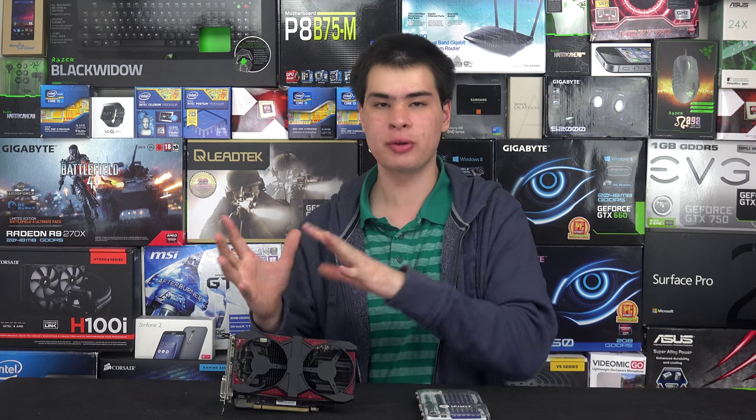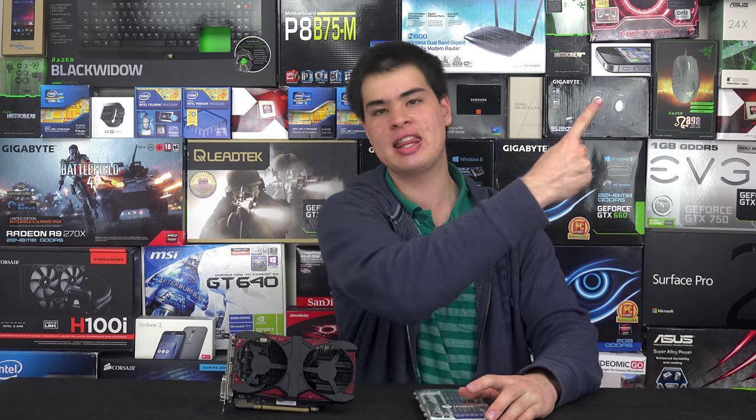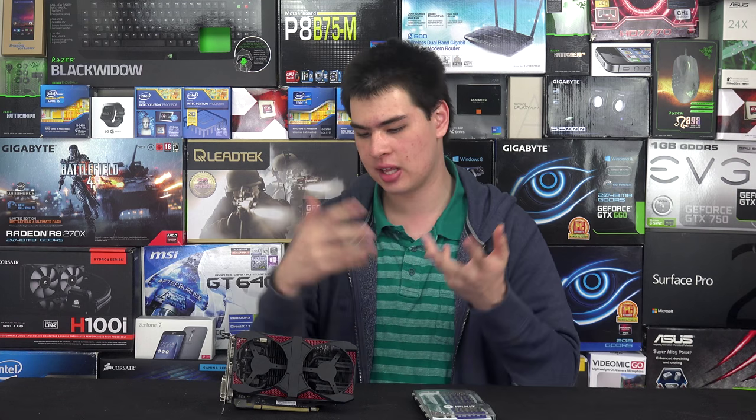I have this GeForce GTX 660 that has unfortunately got one dead DVI connection, one dead HDMI connection, and another dead connection — it just started to die overall. On top of that, the fans actually started to fall apart; the lubricating parts weren't lubricated anymore, it was making a rattle and essentially just killed itself after a couple of days. When we tried to pull it apart for the final time, the fan blades basically snapped off, so there are no fans in there because they're in the bin — they can't really be fixed.